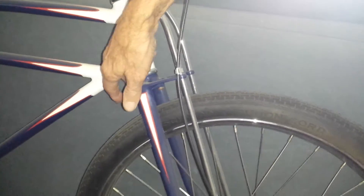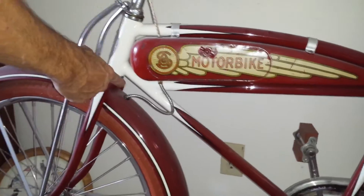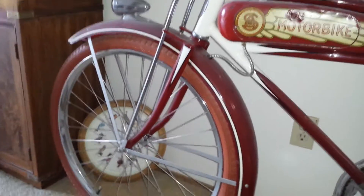The 1935 model here is the first year of the deluxe motorbike. It had no key lock, and they hadn't invented white wall tires yet or the front brake.